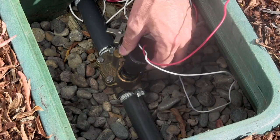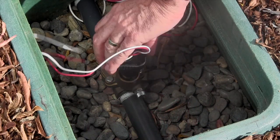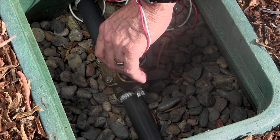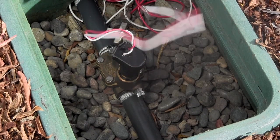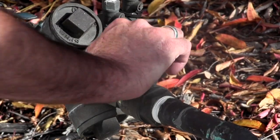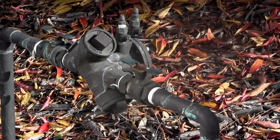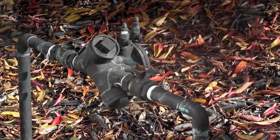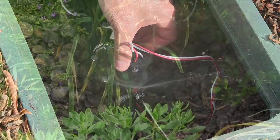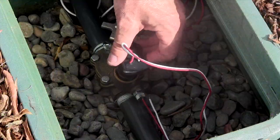Next screw the Lima 1600 HE clockwise into the adapter. Tighten it by hand until it is snug. Do not use a wrench or teflon tape. Now open the water supply and pressurize the valve. It is normal for the valve to be open, but after a few seconds the valve should close. Verify that the valve opens and closes by turning the solenoid and that the adapter remains stationary when doing so.